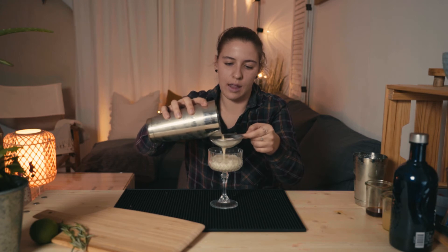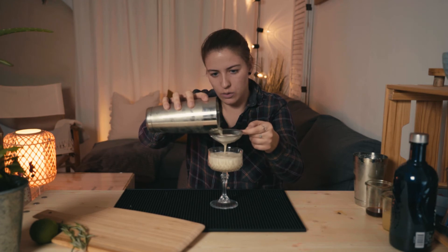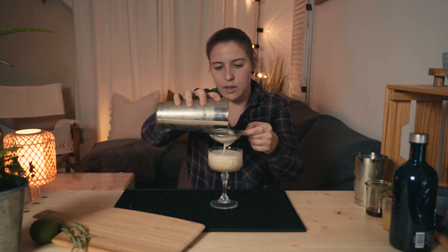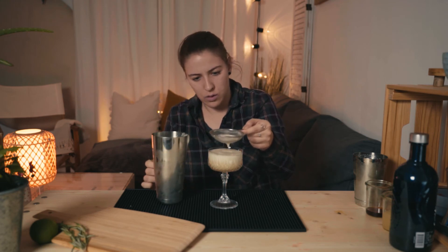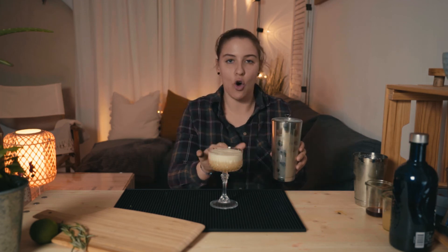Look at that foam! The foam will separate from the rest of the cocktail — it will only be on top and the rest of the cocktail will be down below. Don't worry about that, you will see in a couple of seconds it will foam up.